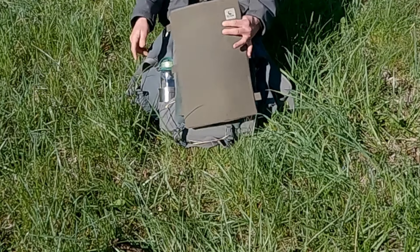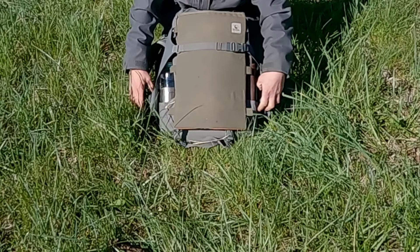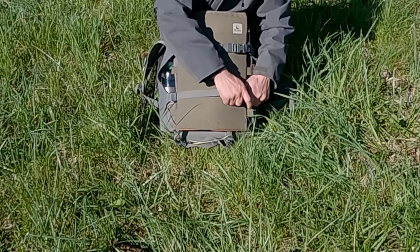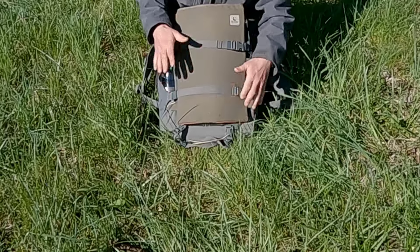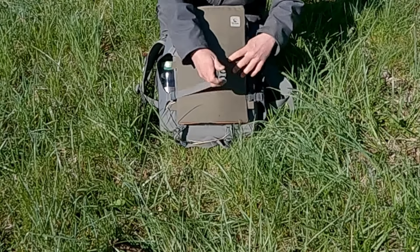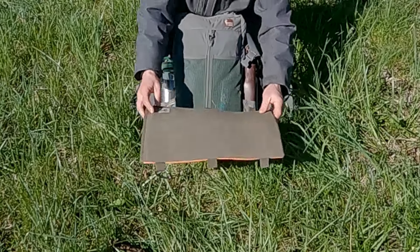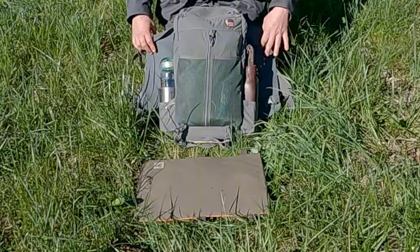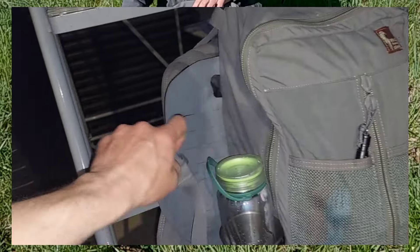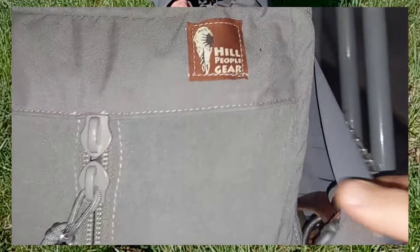There are two compression straps right on the front, and underneath those I keep my Tough Possum Gear sit pad. One of the reasons I wanted to go to this pack — the sit pad didn't ride well on the Terra, but on the Corner it is perfect. You've got the two wings here with MOLLE webbing on them. I don't have anything attached to that yet; I may put a small roll-up dump pouch to pack out people's trash when I find it.